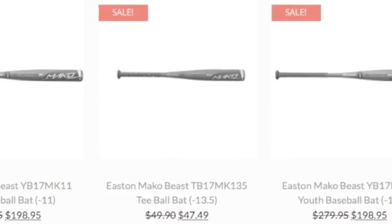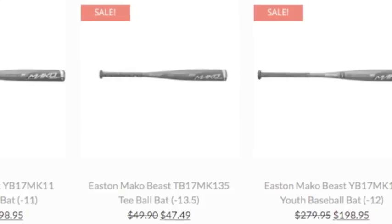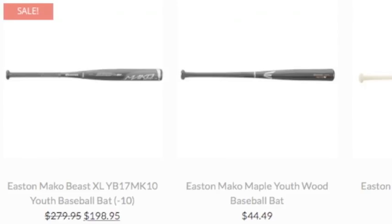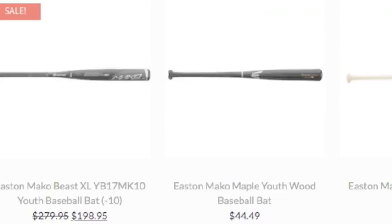Easton is widely known for the Mako series bats, and here's why. The bat is named after the deadly sea beast for a reason — it's stealthy and packs a huge punch.